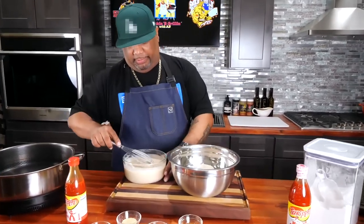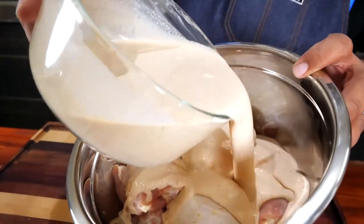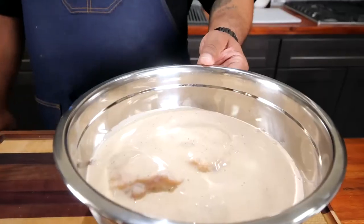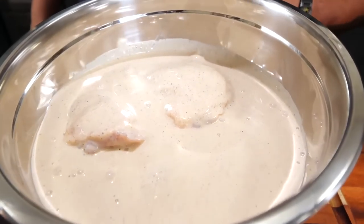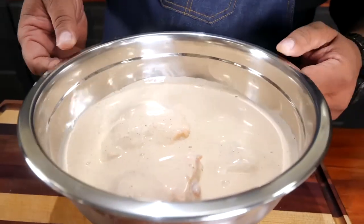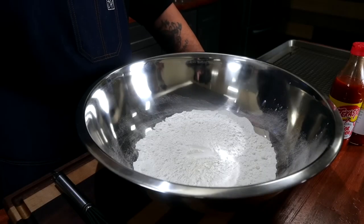Now with the bowl that we have our chicken in, we just go ahead and pour this buttermilk mixture right over it. I'm going to get a glove and mix this up, making sure everything is coated completely — even though you can see it's submerged, you still want to make contact. I'll put some saran wrap on and put them in the refrigerator for about four to six hours.